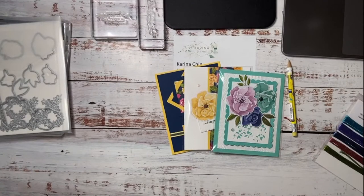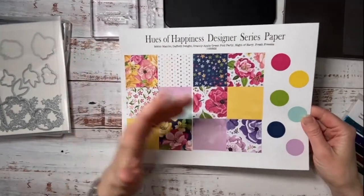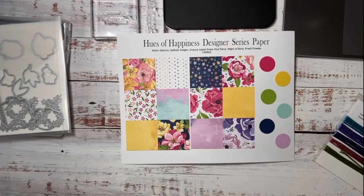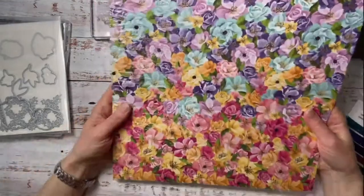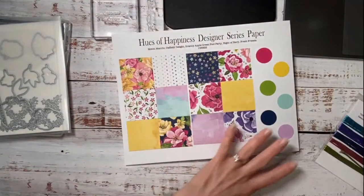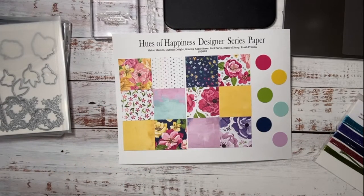I made up a little paper sampler, but I don't think this does it justice. This is usually what I work off when I start designing cards. Look how beautiful this one pack is all by itself — I cut a two by two inch square and it just doesn't show the purples. It's so hard to describe unless I show you the paper pack because they're just so beautiful.